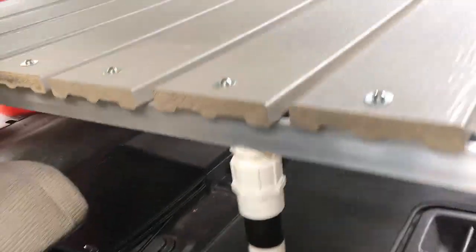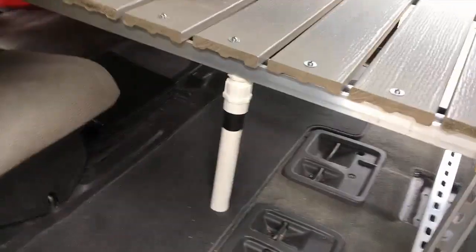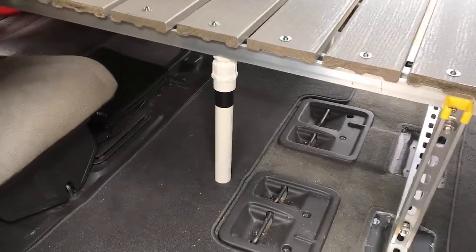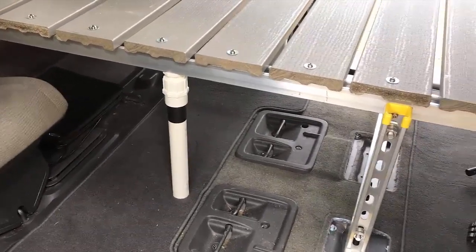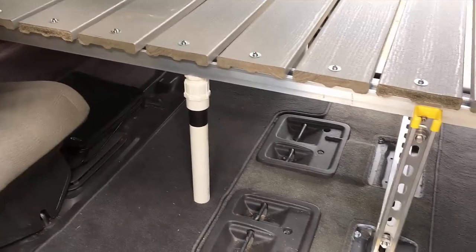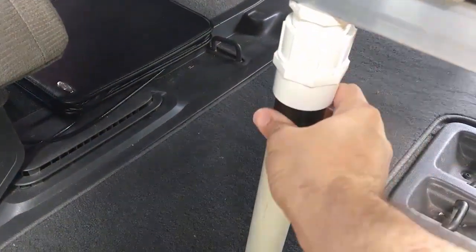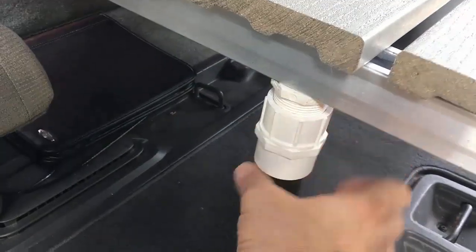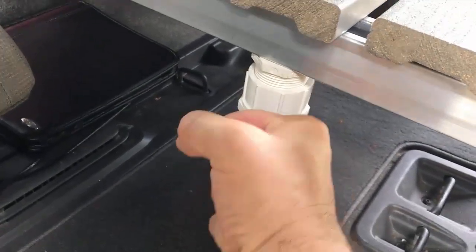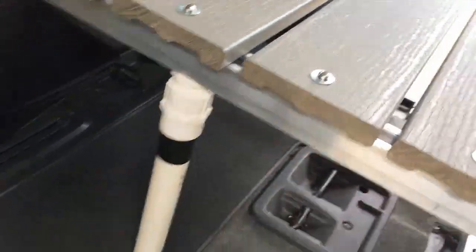After I had everything together, I noticed there was a little bit of sag in the middle. Depending on your weight — if you're 180 pounds, you probably won't have any problem with sag. I'm 250, so there was a little bit of sag. So I put a little extra adjustment in here with a piece of PVC pipe and a thread, so I can turn the PVC pipe and thread it up tight to support the bed. When you're done, it's pretty sturdy.